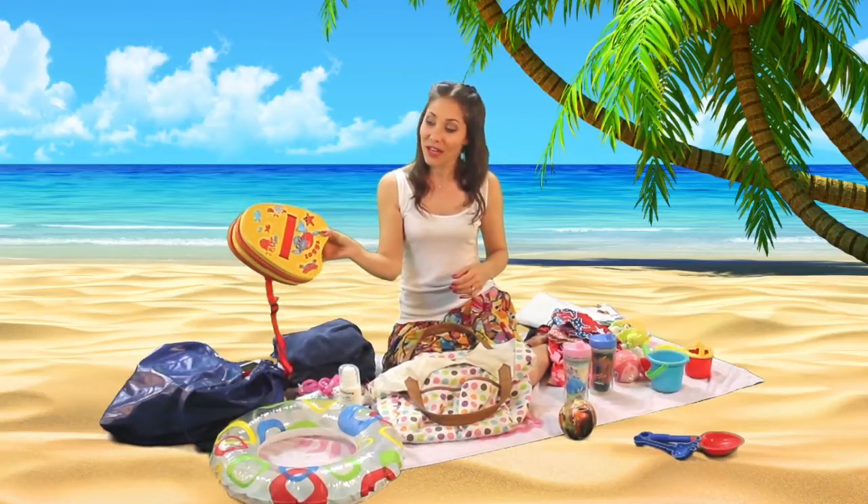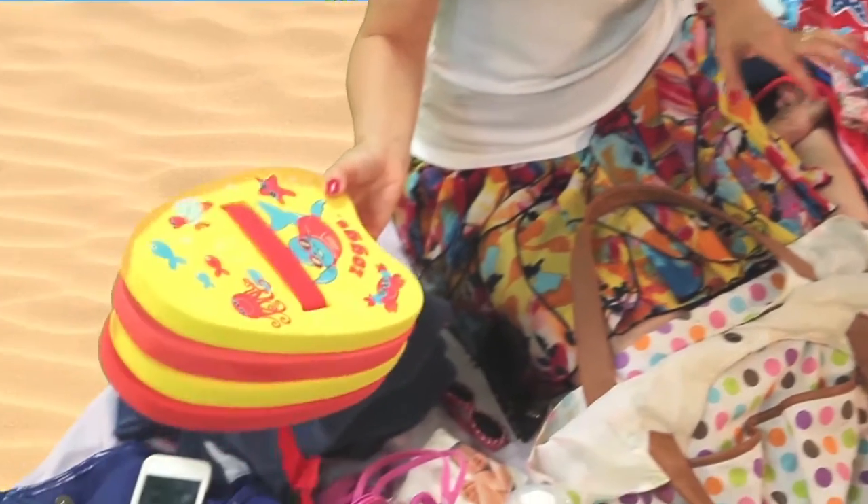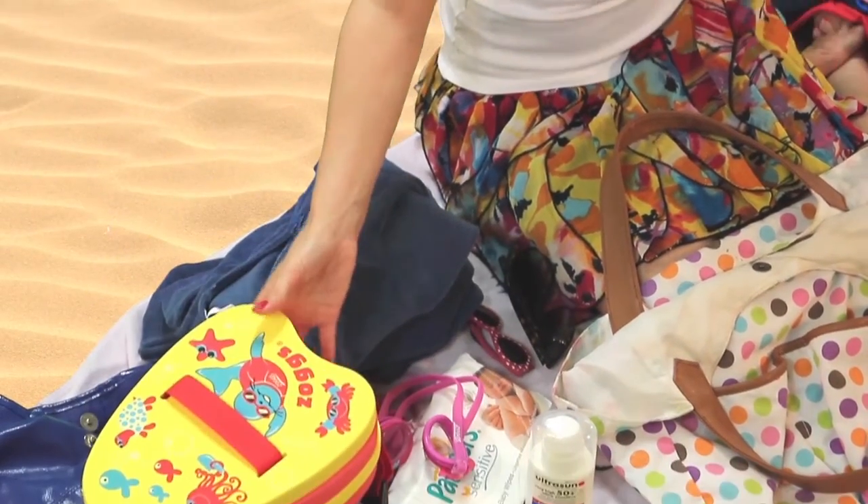And their little float backpacks — Jonah can actually swim right now but he still needs that extra help sometimes if he's starting to get tired, and Willa uses one too.